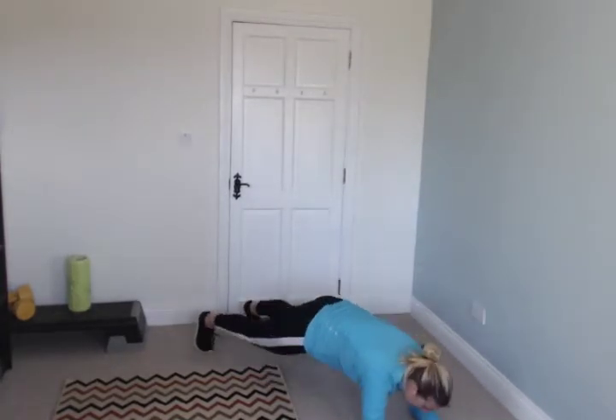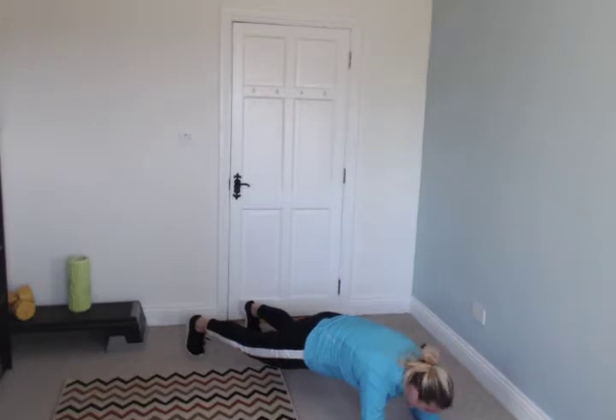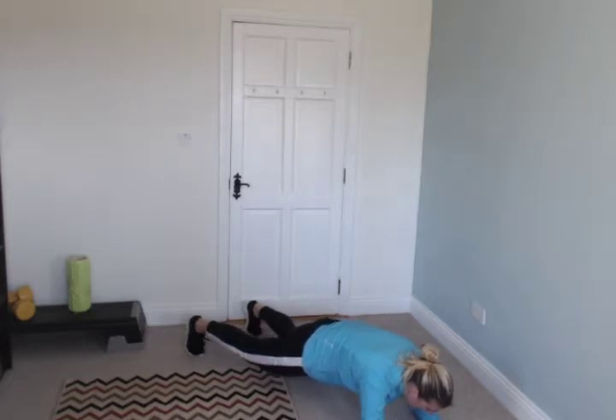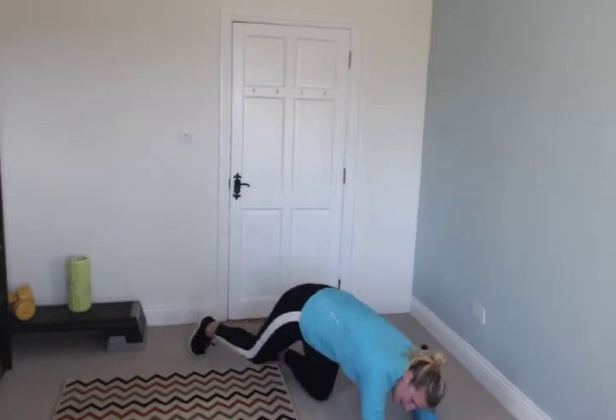Go. So you don't move, you just stay still. If it gets too tough, drop to your knees. Keep holding — breathe through it. And stop.